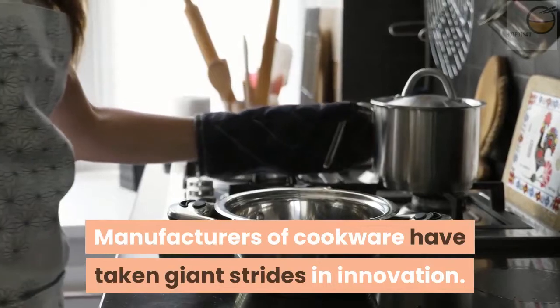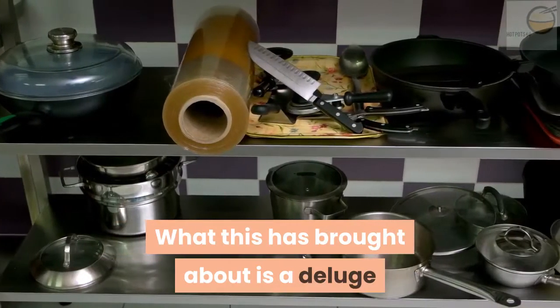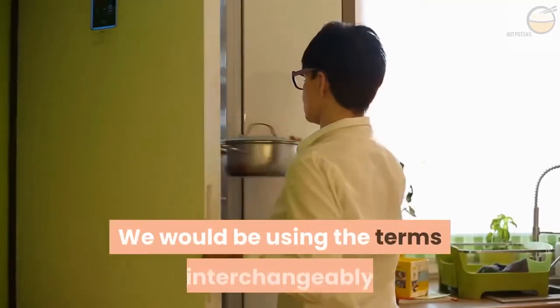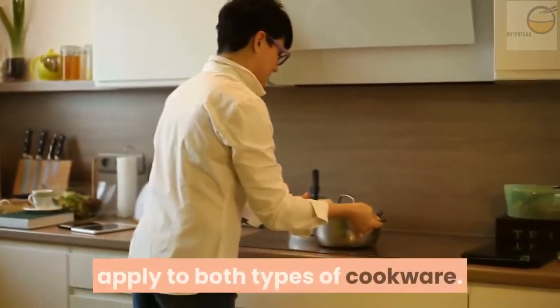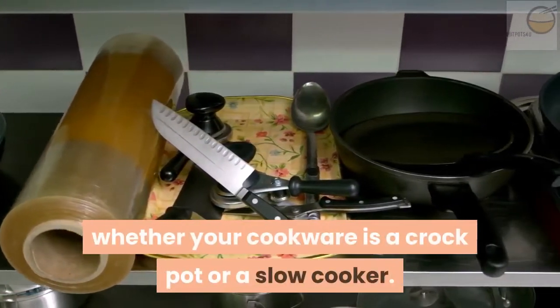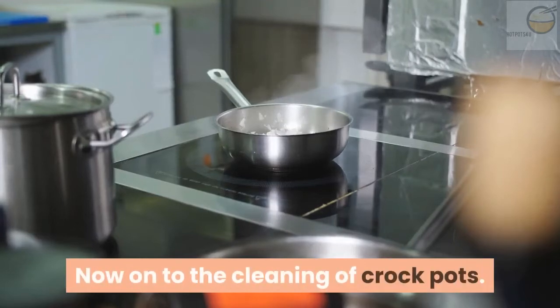Manufacturers of cookware have taken giant strides in innovation. What this has brought about is a deluge of pots with different configurations. We would be using the terms interchangeably because the tips we would be sharing apply to both types of cookware. But the most important thing is to know whether your cookware is a crock pot or a slow cooker. Now on to the cleaning of crock pots.